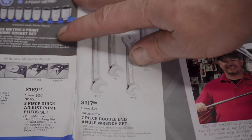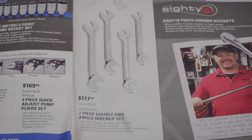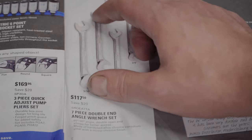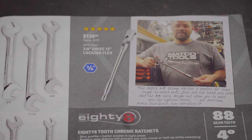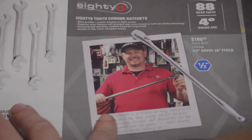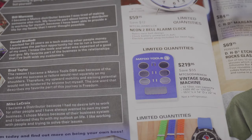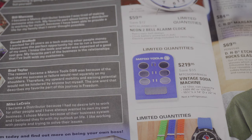The seven-piece double-end angle wrench set is $117.50 — standard set from 7/16 up to 3/4 inch, with 60-degree and 30-degree angles, one wrench size on both ends. Then the 3/8 drive 12-inch locking flex-head chrome ratchet for $138.50 with 88 teeth. And the half-inch drive 24-inch fixed chrome ratchet for $186.95. I prefer the comfort grip myself — my hands are bigger and I get a better hold, less slipping. At one time I would have preferred chrome, but I've gotten softer in my old age.